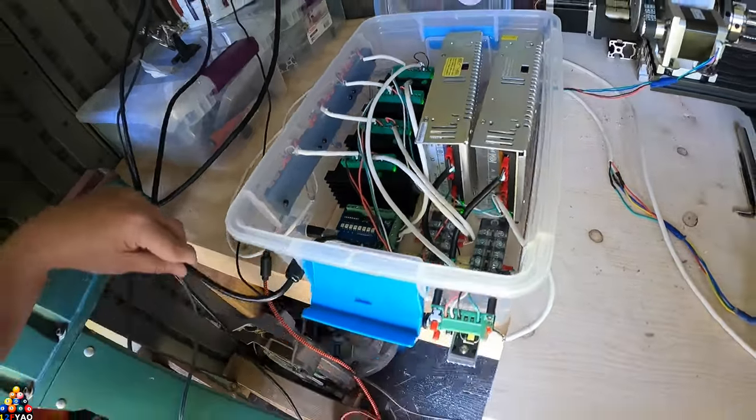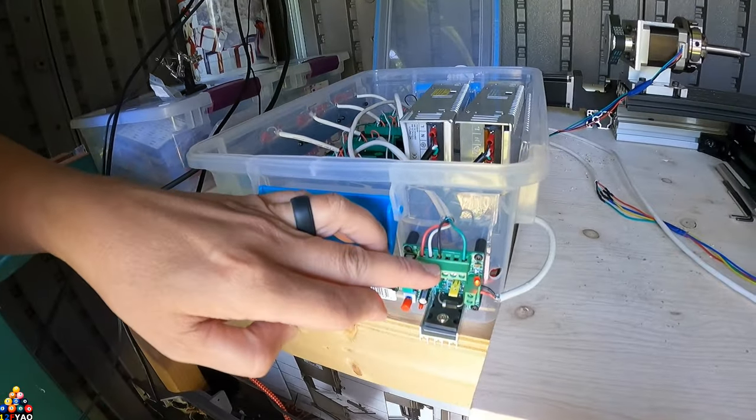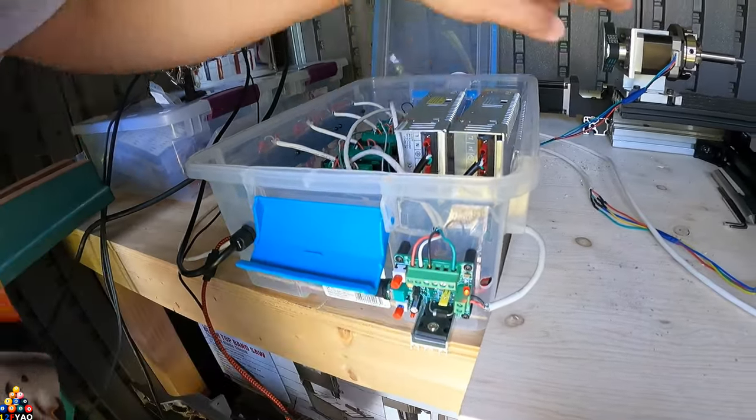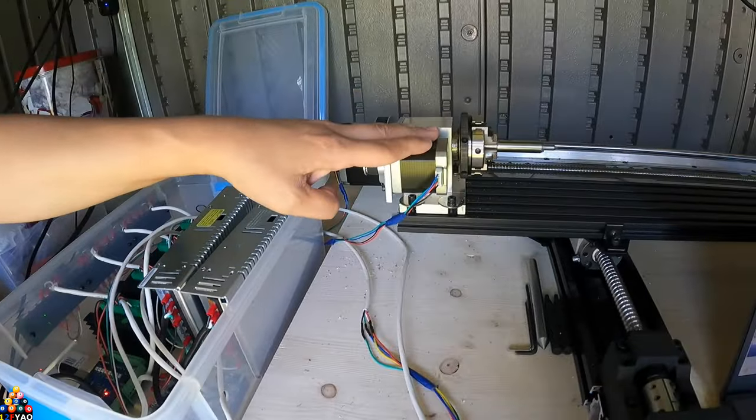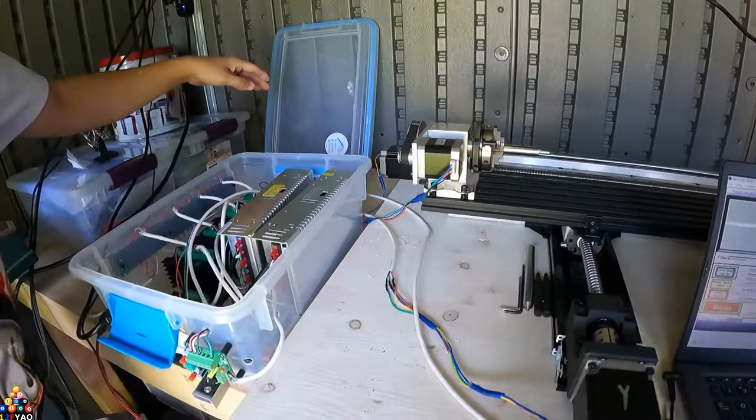Then the USB cord and the main 110 outlet. This is like a PWM and it runs this motor — this is hooked up to the chuck and it spins it. I'll be showing you that.